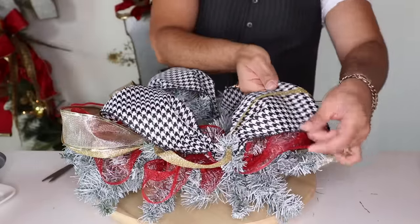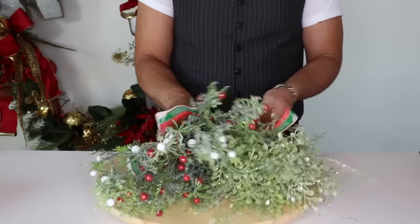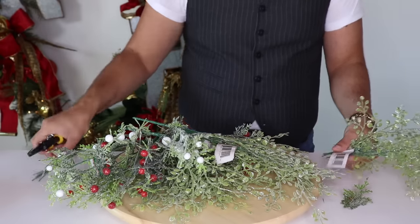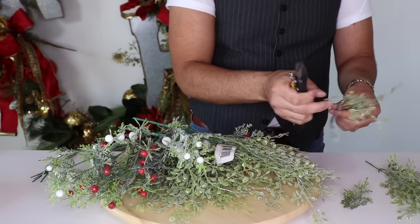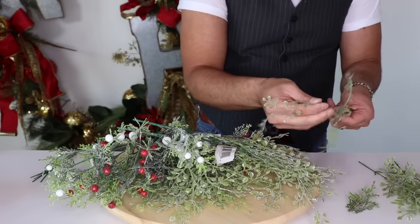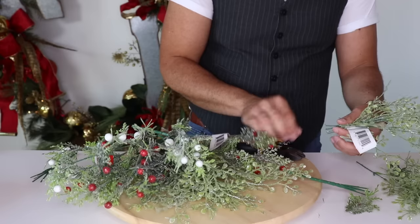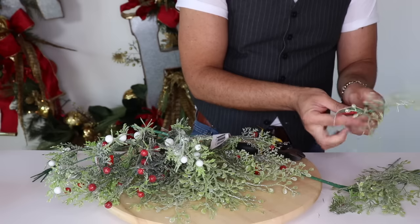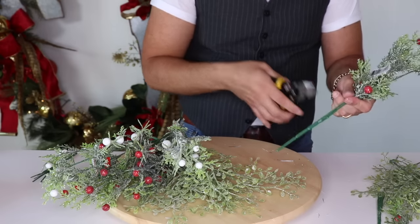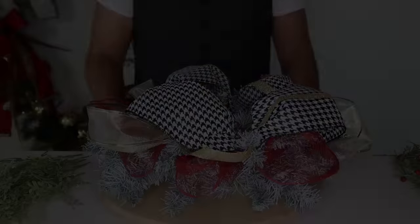I'm going to add one right here on top of the ribbon — it's okay if you cross the ribbons, I actually like it better because it gives so much more depth and dimension. Then one more and we'll cut — perfect! Oh my gosh, this is looking really cute. Now I'm going to get all my greeneries ready and I'll be right back. I like to cut them all at once — save that little stem, I'll show you why in a second. Pull that tag off.